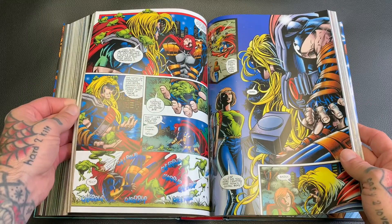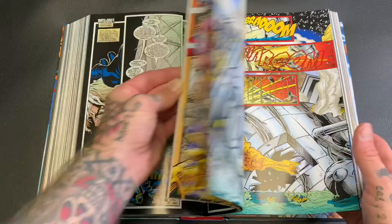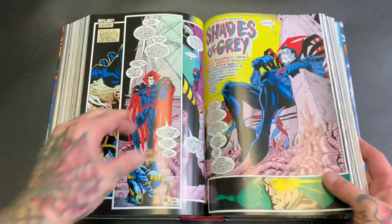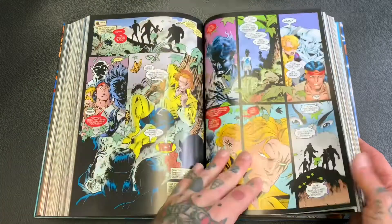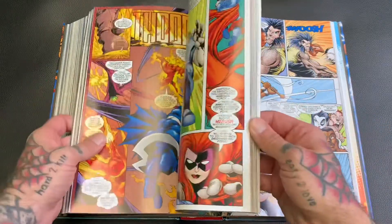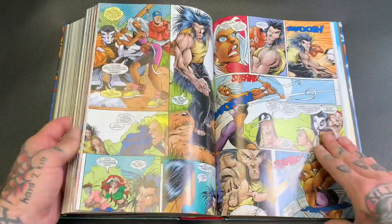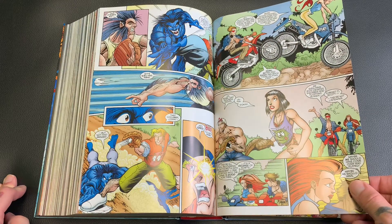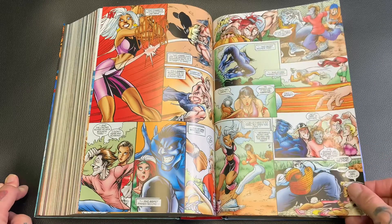There's a lot of stuff in here that I obviously have not read, because I don't remember any of this. I'll be honest — I was never picking up any Avengers books in the 90s, and I'm still not picking any of them up now. I never really cared about the Avengers, but I do care about filling in the gaps of all the X-Men stuff that I missed in the 90s or only read a couple issues of.